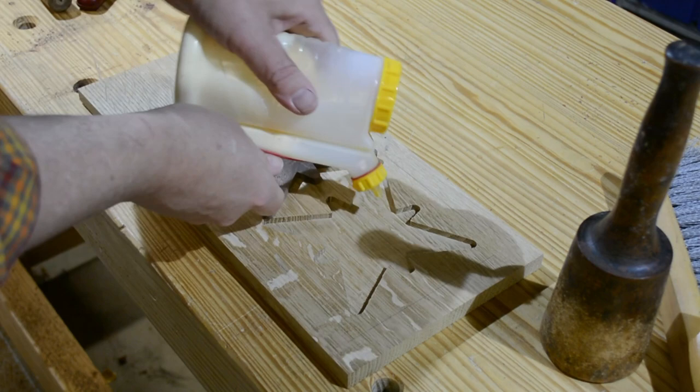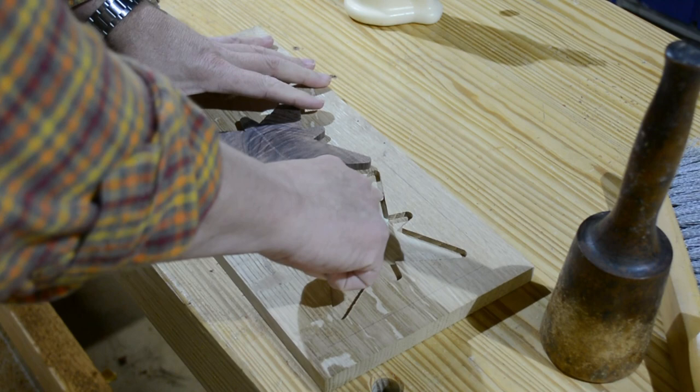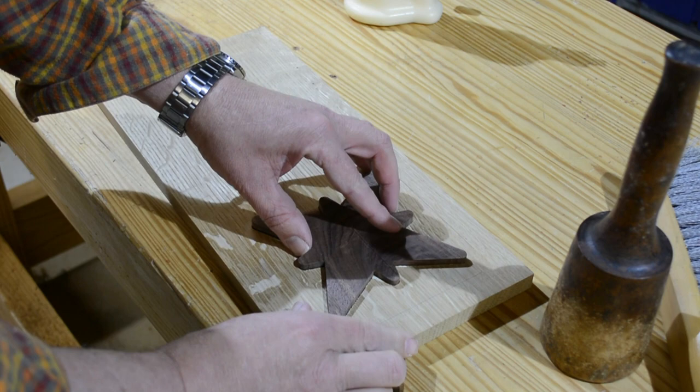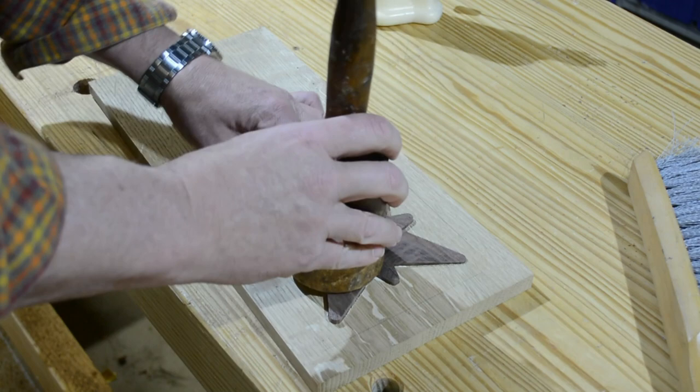So we have our 3D printed parts that made a negative and a positive. I'll simply smear some glue and get the inlay inserted. I've tested the fit before, and it is a generally perfect fit — there are a couple of minor gaps but nothing that won't disappear with finish.